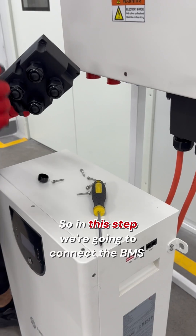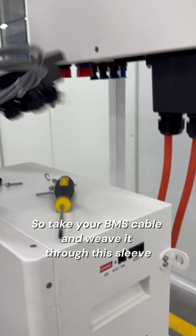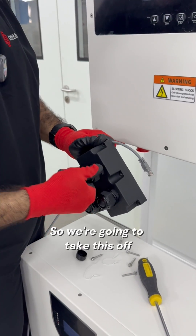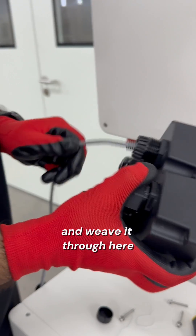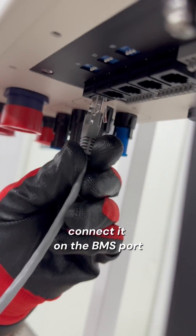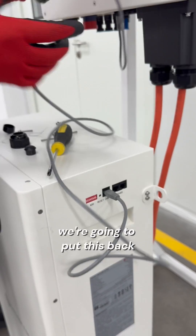So in this step, we're going to connect the BMS — the battery BMS — to the inverter. Take your BMS cable and weave it through this sleeve. We're going to take this off and weave it through here. Connect it on the BMS port, the CAN port of the battery. We're going to put this back.